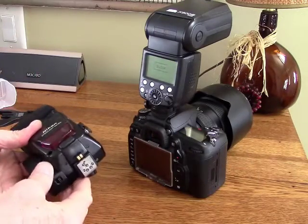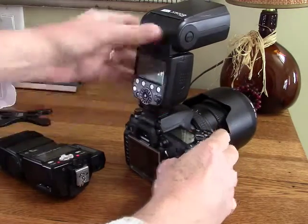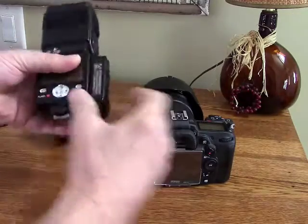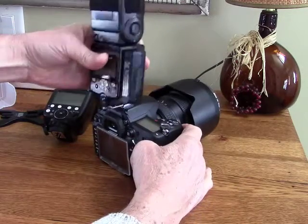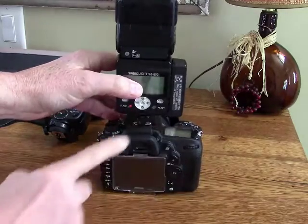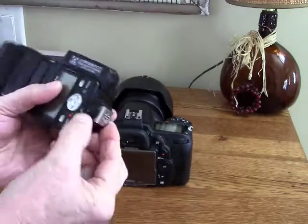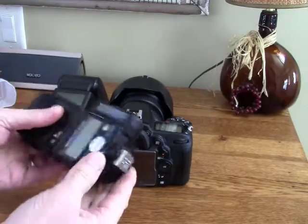Now, the way that my Nikon flash attaches to my hot shoe is like this. This Pixel has a better attachment — I'll show you that in a second — but when I put my Nikon flash on my camera it's actually a little wobbly. This is the lock right here and my flash still wobbles around a little bit. I've never really liked this, and for the cost of this flash I assumed that Nikon would have the best design, but it really is not.